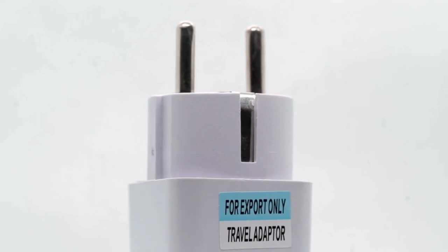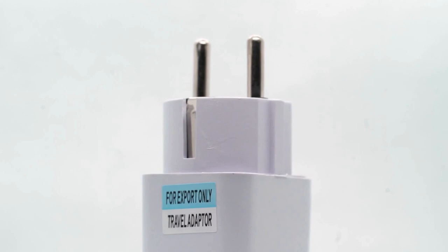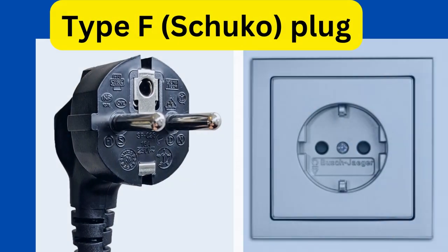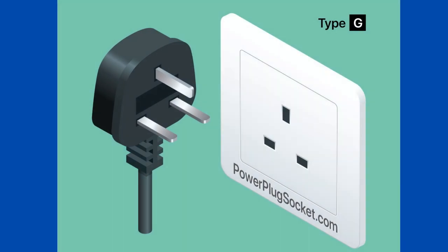Israel and Europe share a common electricity supply voltage, so it would seem that life would be a lot simpler if Israel simply adopted a European type of plug — like, for example, the Type F Schuko plug, which has two prongs with grounding, or even the Type G plug, which is used in the UK and Ireland and which has three flat pins.